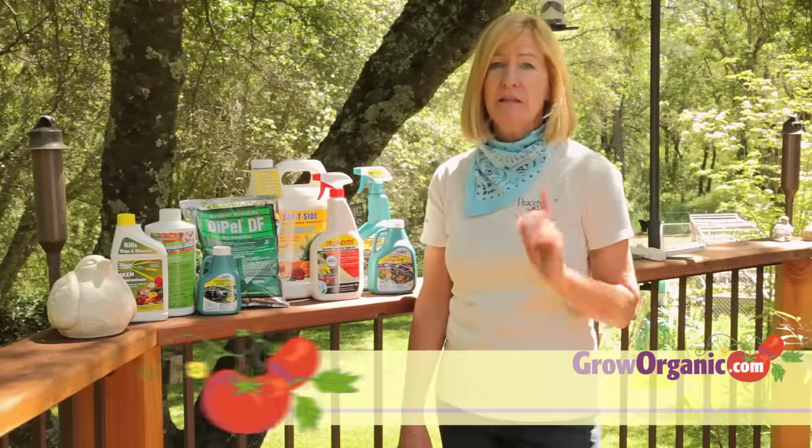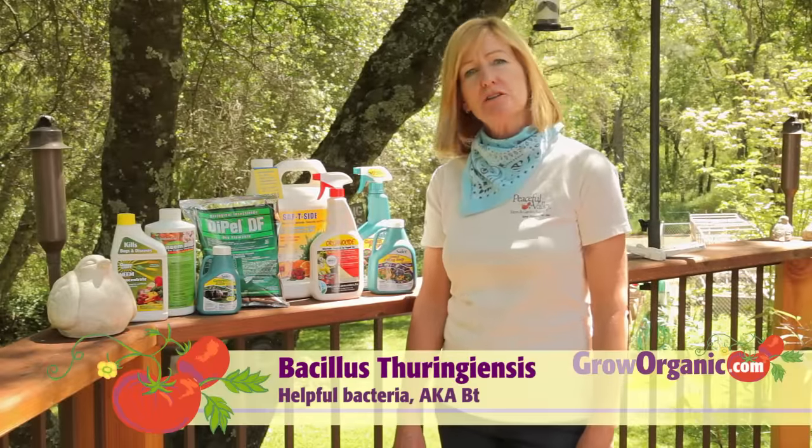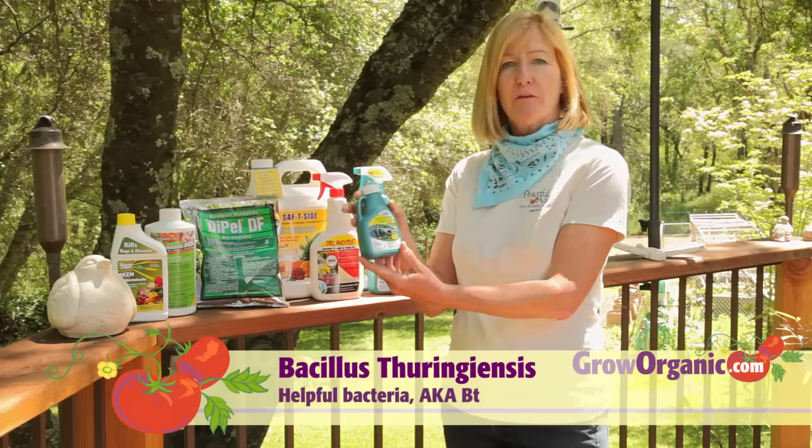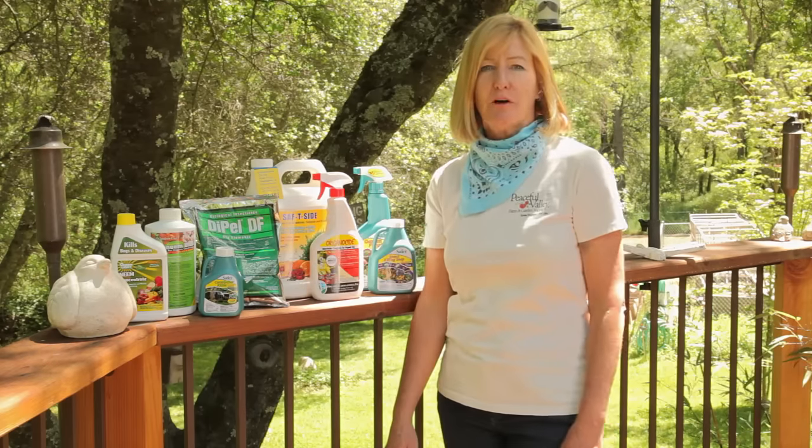Bacillus thuringiensis, commonly known as BT, is a biological control for caterpillars. We have the Safer Caterpillar Killer for home gardens and the Dipel DF for commercial farmers.